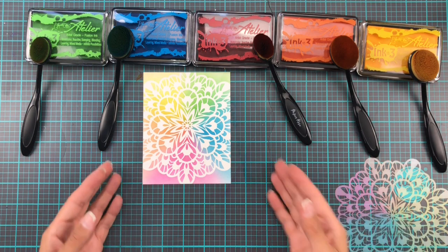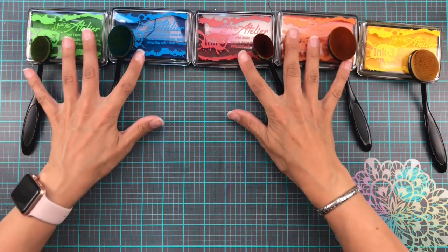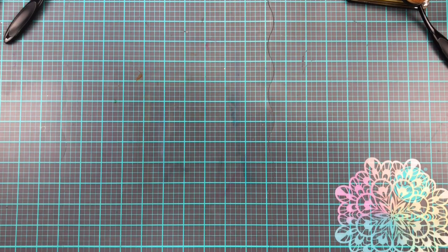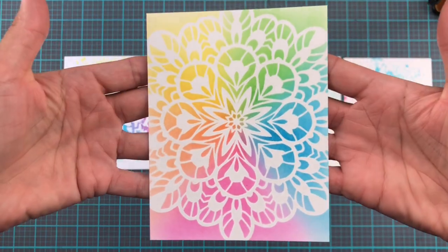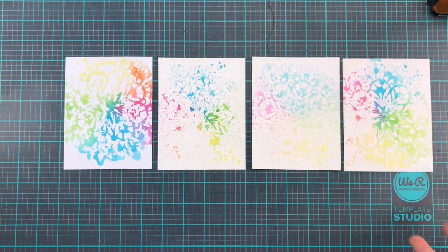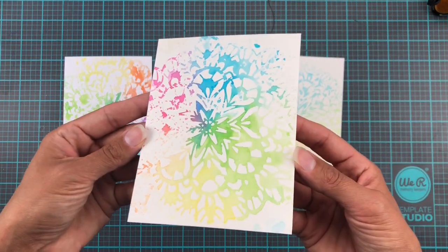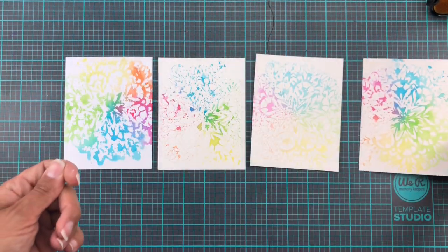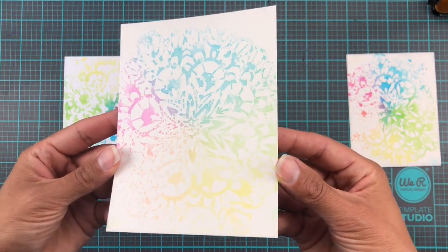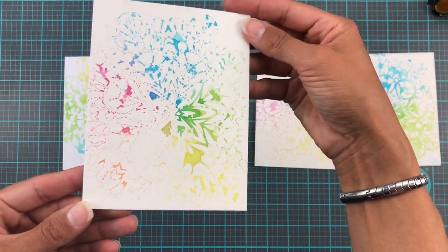This also turned out super super pretty. Not quite as vivid as the other one because these are just using the actual ink pads from Atelier Inks or from Ink on 3, but you still get such a beautiful look using the life-changing blender brushes. They have seriously changed the way I do ink blending — look at how smooth and beautiful that is. And while I was at it I also managed to squeeze another four backgrounds out of that ink blended one and the watercolor one from the beginning.